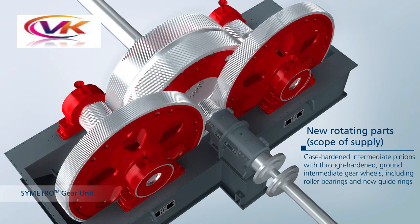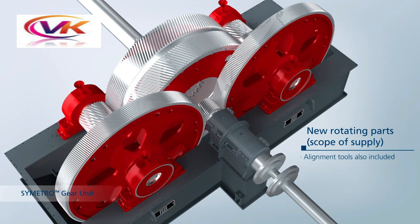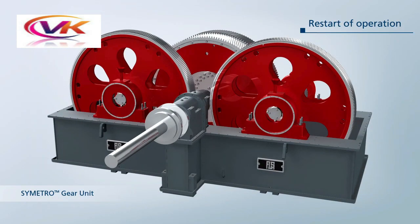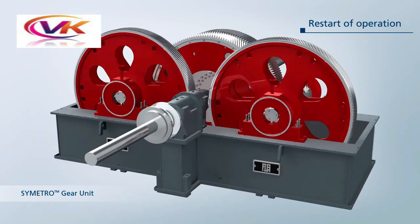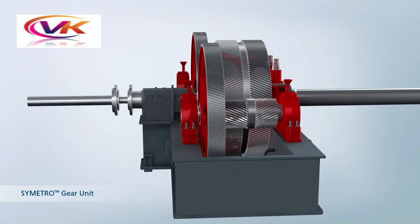The high-speed pinion is case-hardened, intermediate pinions are through-hardened with ground intermediate gear wheels, including roller bearings and new guide rings. You can see here how power transmission happens in a symmetrical gearbox: high-speed pinion to intermediate wheel, intermediate wheel pinion to balance wheel, and balance wheel to mill.